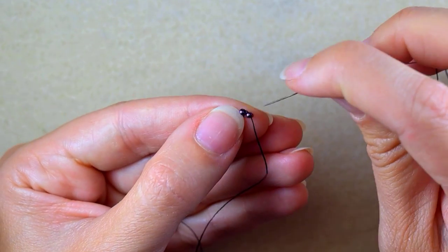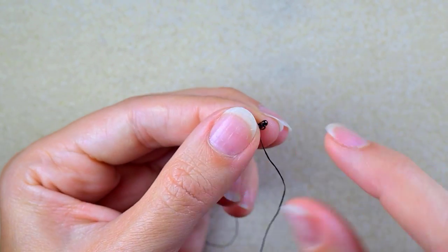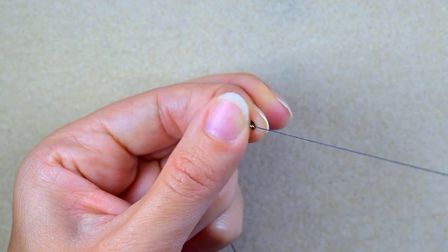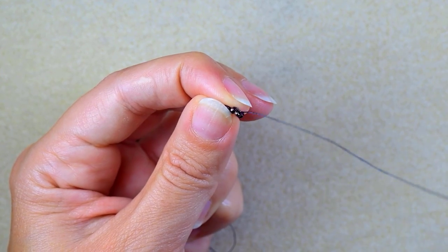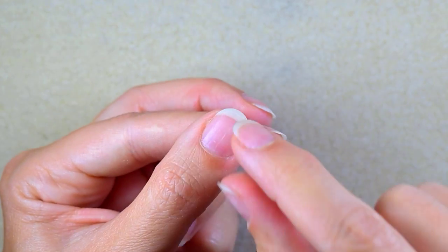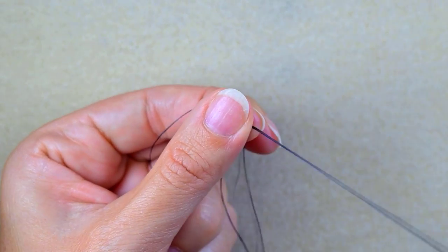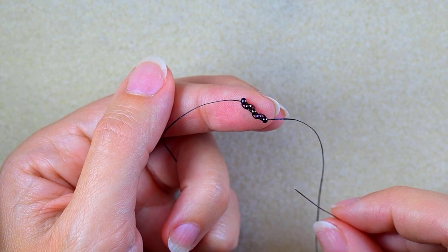I want to go through the neighbor bead again, then take another seed bead and go backwards through the previous bead like before. Again I have a loop between those beads — they touch side to side and the holes are pointing in this direction. I go through the following bead, then take another one, go backwards, and go through the neighbor one. I'll show you one more time — this is the fifth bead I'm adding. I want to have nine beads in total next to each other.